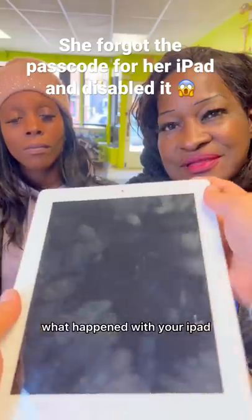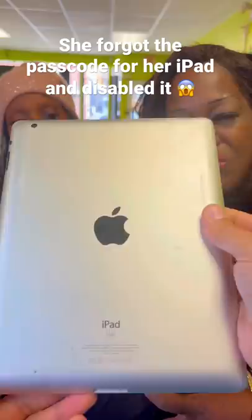What happened with your iPad? I forgot the passcode — I tried to unlock it and it just keeps saying disabled. Don't worry, I got you. Okay, let's see.